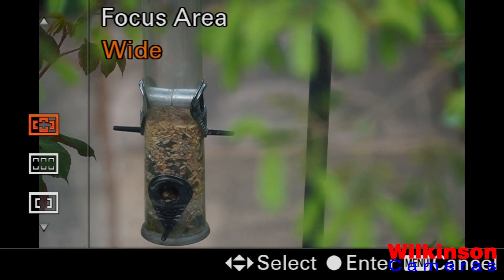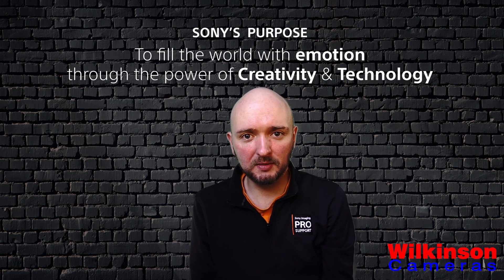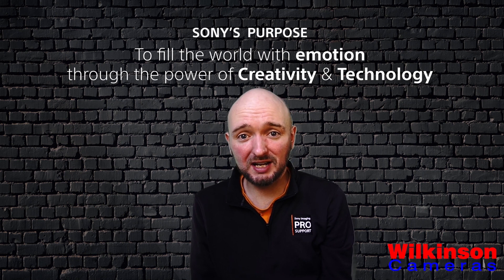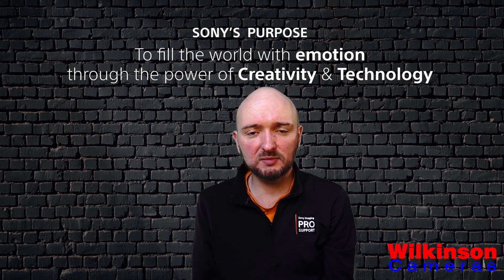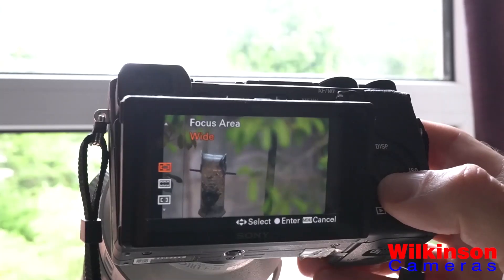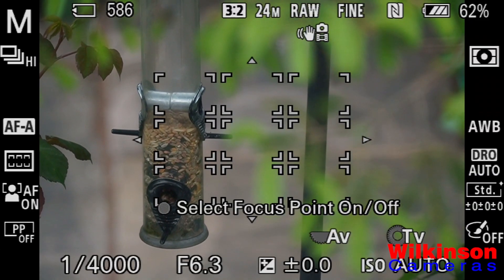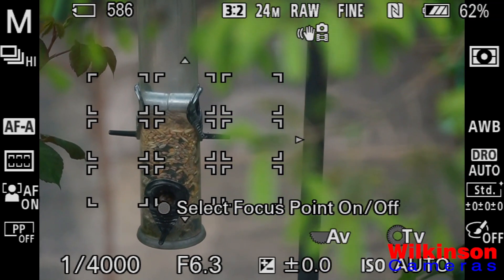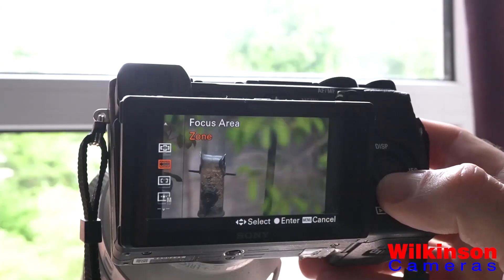The first option is wide area autofocus, which uses the whole field of view to focus the camera — up to 315 phase autofocus points in compact cameras, or 696 phase autofocus points in interchangeable lens cameras, to capture anything moving within the scene. A slight refinement of this is zone area autofocus, where you can move a more defined area around the screen to focus on the subject, using the controls on the back of the camera or a touchscreen if your camera has one.